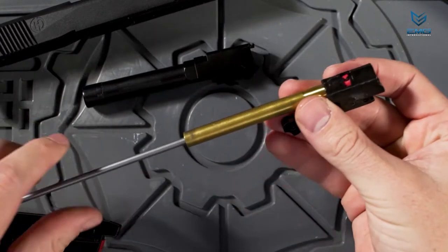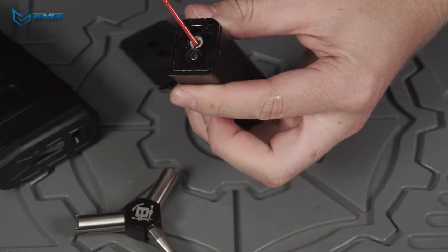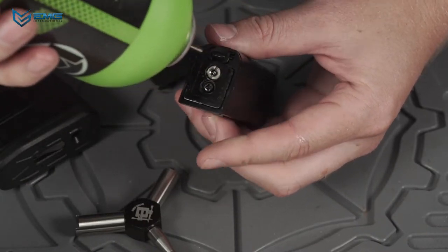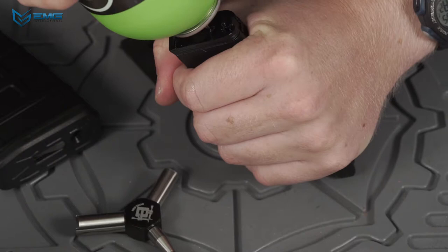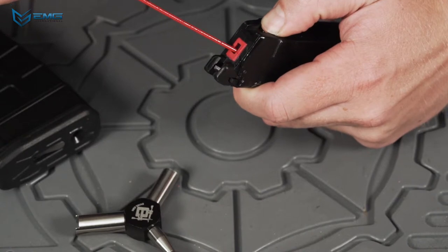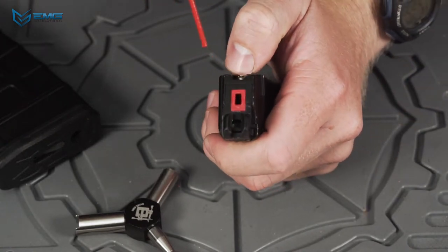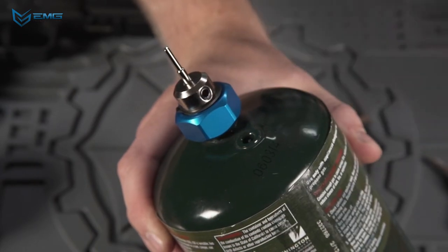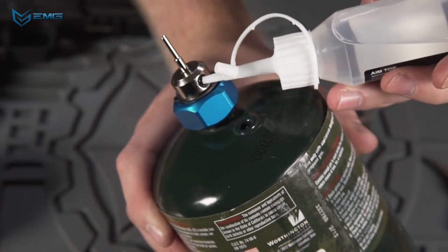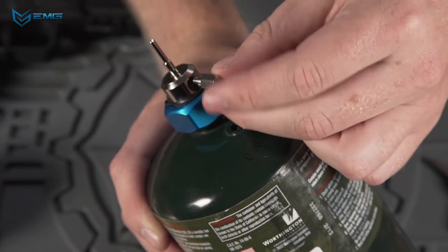Then run a dry patch through the barrel to remove excess oil. You can prolong the life of the O-rings in your magazines by keeping them lubricated. While green gas does contain some silicone, it's never a bad idea to add a bit more by adding a drop of oil into the gas chamber — depress the valve and put a little bit of oil into the nozzle opening. If you're using propane, make sure you add a drop of silicone into the adapter every few fills. When storing your green gas magazines, make sure to leave just a little bit of gas in them to help keep the O-rings and seals fresh and lubricated.